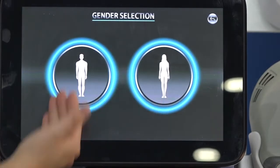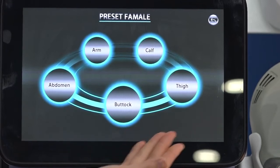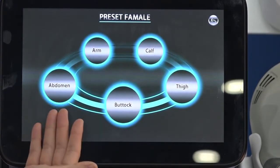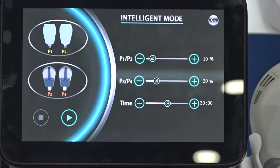In Intelligent Mode, start with gender selection — Male or Female, for example Female. Then select the body area: options include Buttock, Side, and others. Select Buttock, for example.